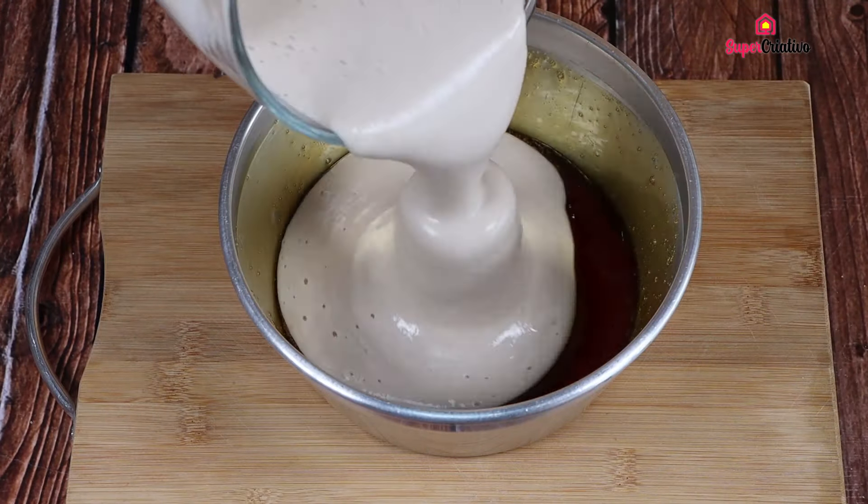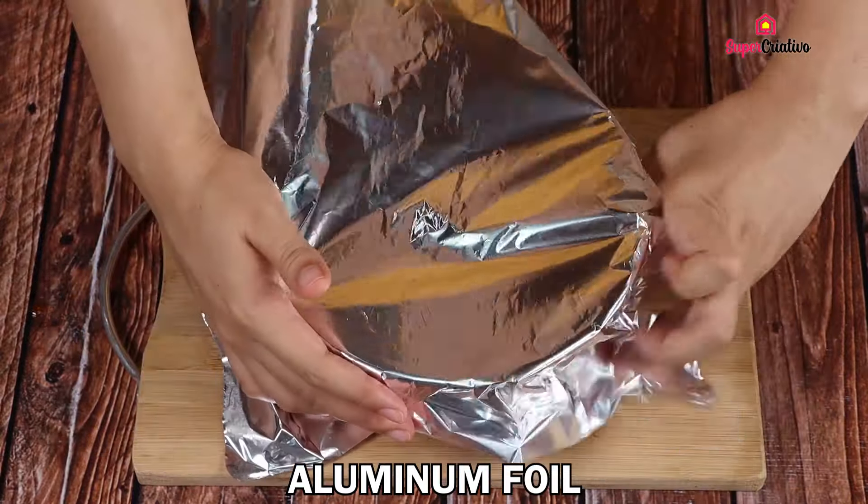To finish, we'll pour our pudding into the caramelized mold and then cover it very well with aluminum foil.